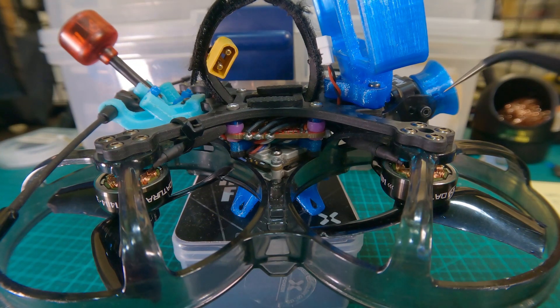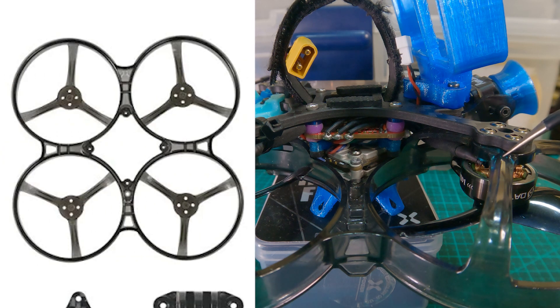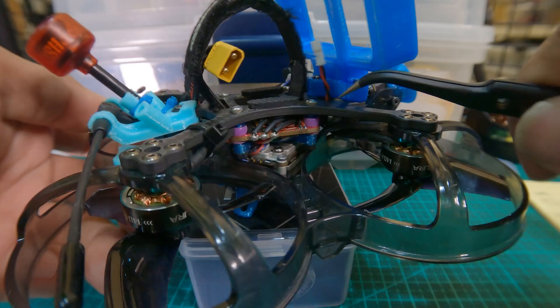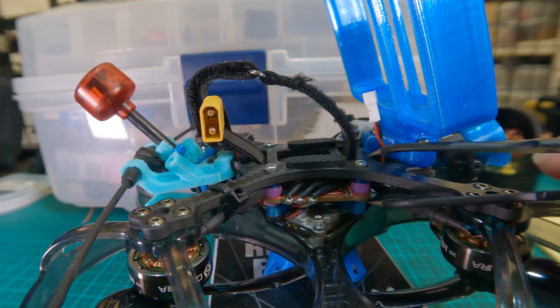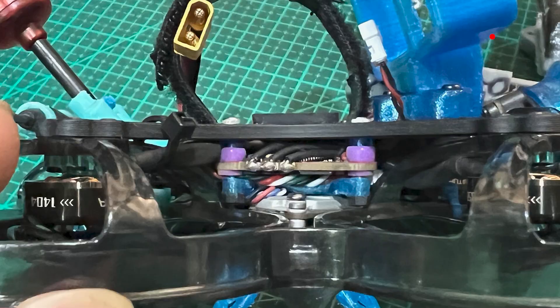In essence, the frame comprises of the top carbon fiber being a single piece that accepts 4 motors, and it meets a single piece of injection molded plastic, and it screws through both of them, meeting the motor at the bottom. The middle mount is a 25x25 mounting system that accepts a typical AIO. I've mounted my AIO to the top carbon fiber, and I have a special 25x25 3D printed mount for my crossfire.